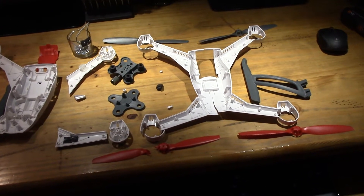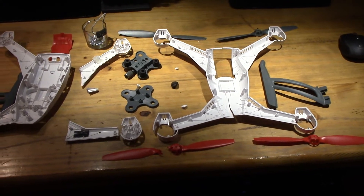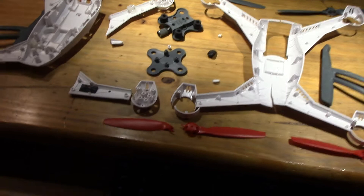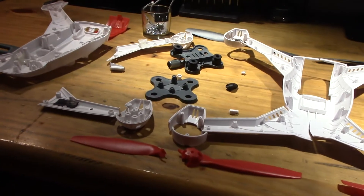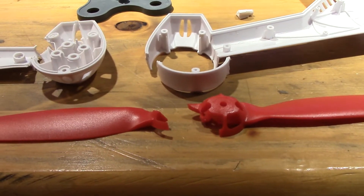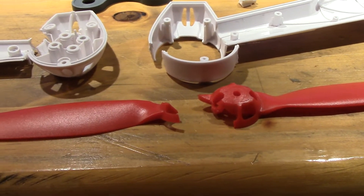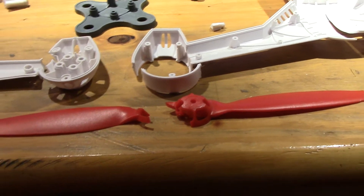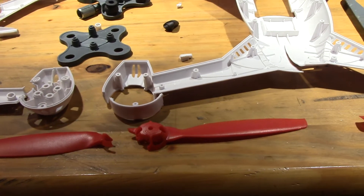The reason was not pilot failure like we always say — what happened is basically these props here, these props break. And it happened to me today, like it has to many other QX flyers.